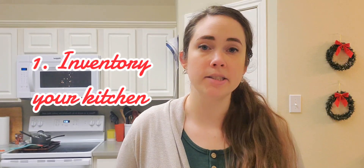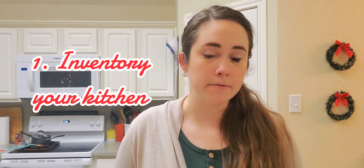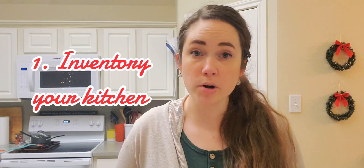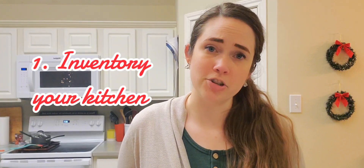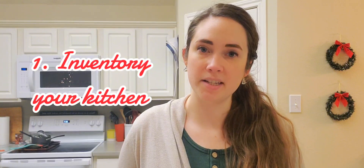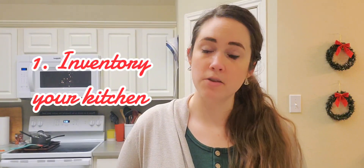So if you have meats, different proteins, different vegetables, different sauces, flavoring things — make sure those go into your meal plan first. And then if you need more dinner ideas, add ones that you don't have anything already in your kitchen for afterwards, and that's the best way to save money. So step one of a budget meal plan is inventorying your kitchen.